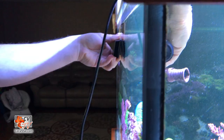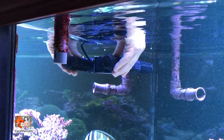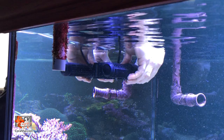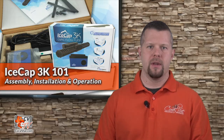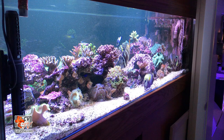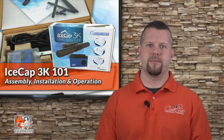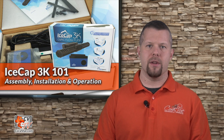These magnets are very strong, so please be careful not to pinch your fingers or to have the magnets slip out of your hands as it may damage the glass or acrylic. Once installed, we may rotate the flow cages clockwise or counterclockwise to adjust the water flow angle and take note of where the water is directed. When mounting the IceCap vertically, please be sure to rotate the cages so that the water intake is away from the glass or acrylic walls.